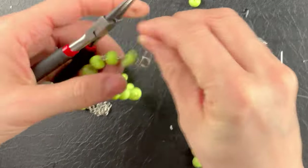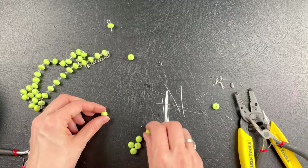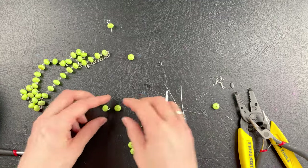We just close it up and you have your necklace. Oh, we're not done yet — we're making the earrings! I love these earrings. They're so easy to make. You can go one bead, two beads, three beads, even ten beads if you want to. We're just going to do single ones today.